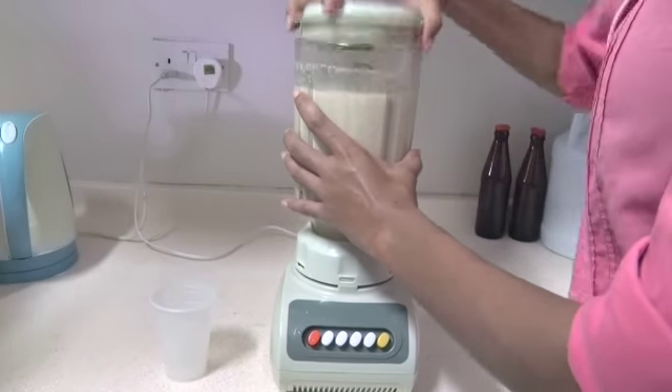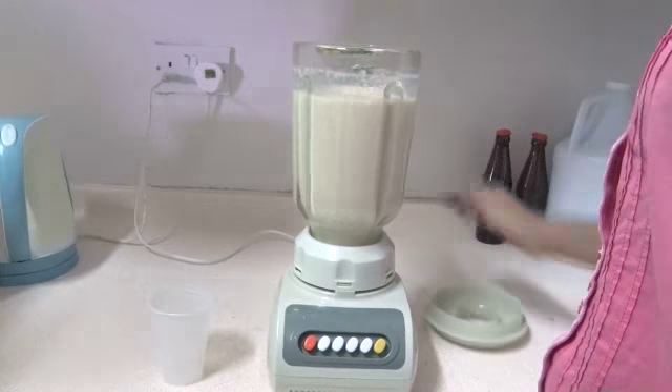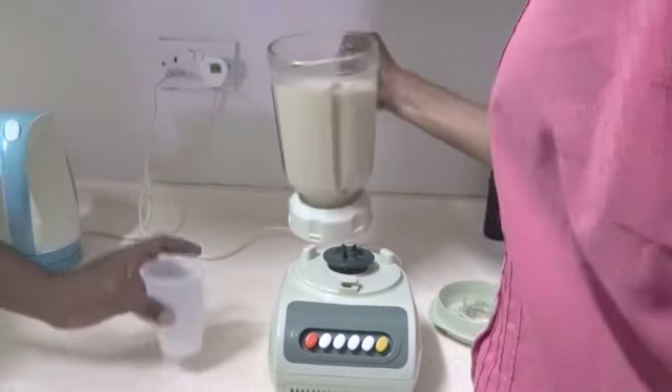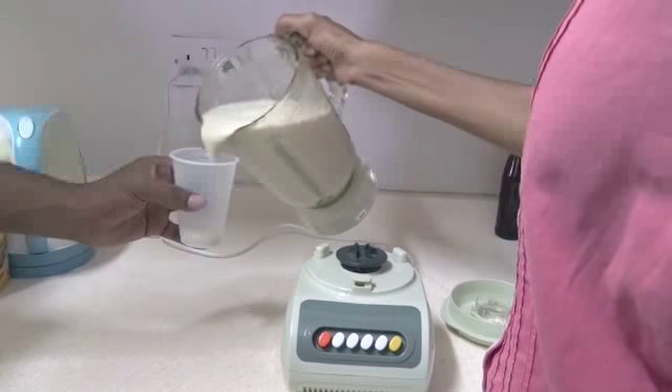This can be served over ice or just like that. A smoothie is a quick, simple, and nutritious drink. Serve and enjoy.